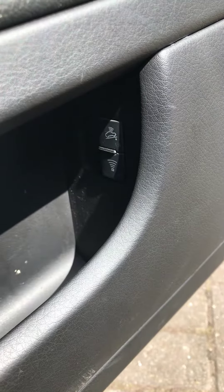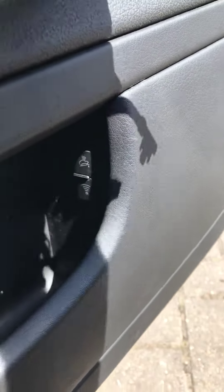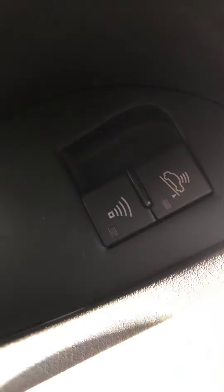Hi guys, welcome to another video from Car Help For You. In today's video I'm going to show you what these buttons are on the side of a VW, Audi, and some Skodas — a lot of similar cars have them. The buttons are there but you can't see them clearly because they are inside the door panel. The one with the Wi-Fi signal at the bottom is the inside car motion sensor.